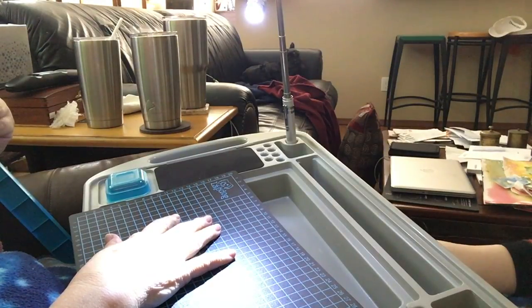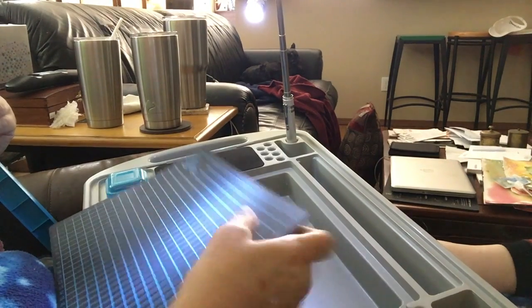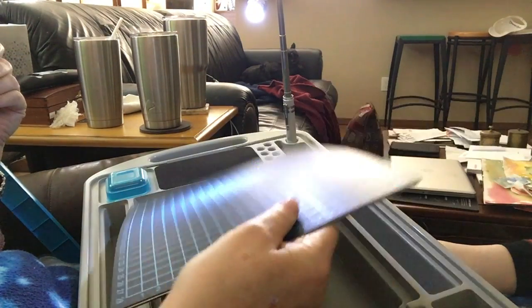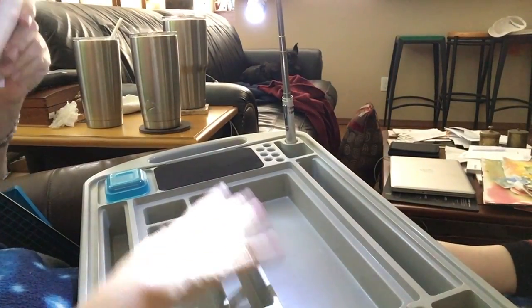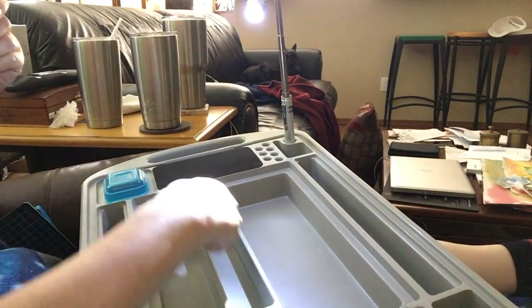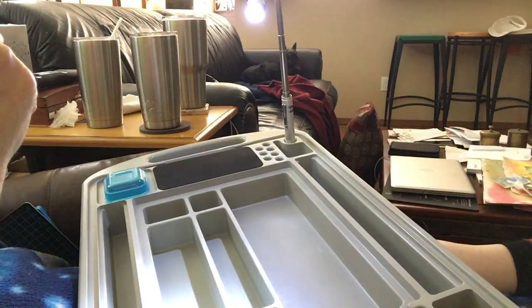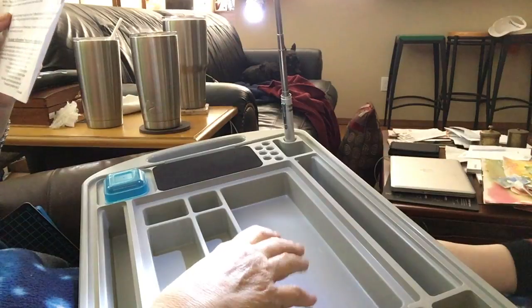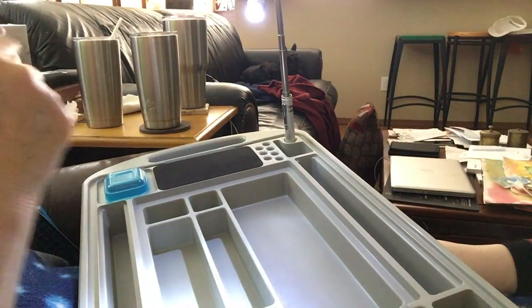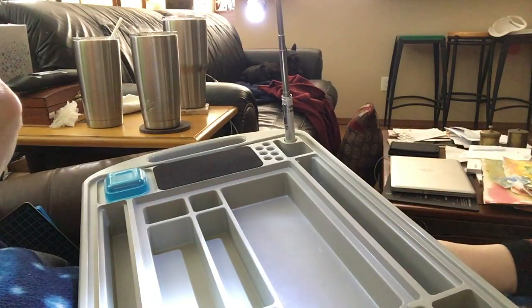The Lapdog has extra storage compartments for all kinds of craft tools. The dividers make the craft mat stable so you can cut on it and it won't sink down. Great for ink pads, jars of paint — whatever your brand of craft sickness. It has 72 different compartments and apertures suitable for holding and storing anything.